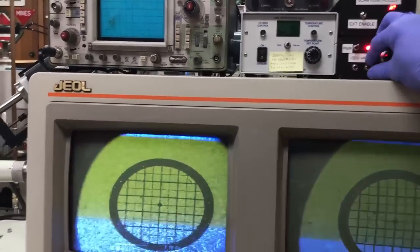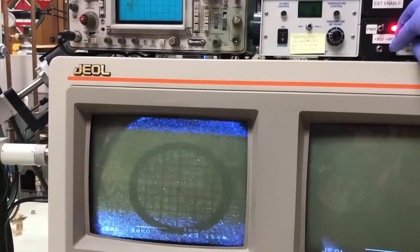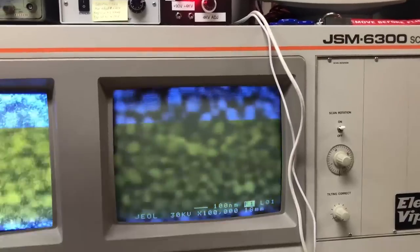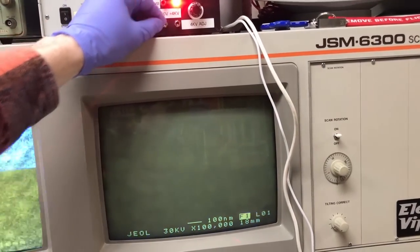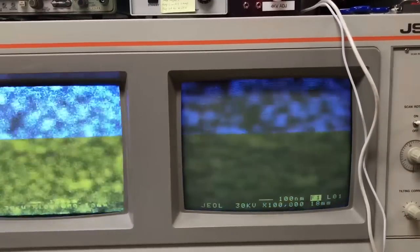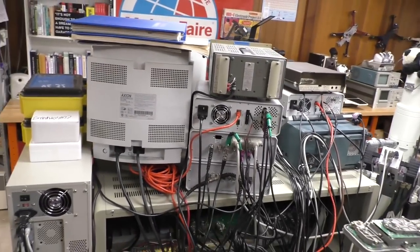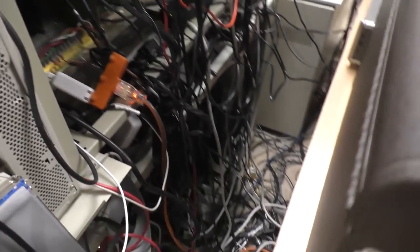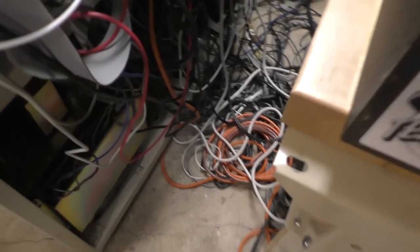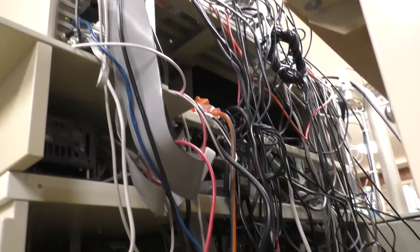It works pretty well as you can see here. I've obtained an image on the microscope, and I can adjust the high voltage on this beam blanker — the image will go in and out, and the measured current on the sample will go up and down. Here's a look at the back of my microscope. I keep adding little boxes and detectors and amplifiers for all these projects, and it's getting really out of hand — it's a total mess back here. Definitely a fire hazard. I counted for fun — there's about 45 outlets chained together on the same circuit.